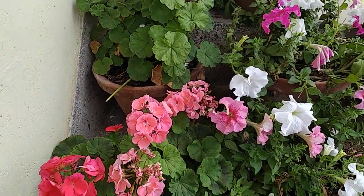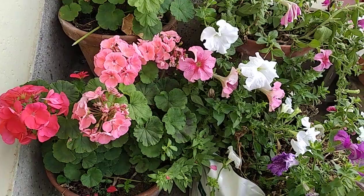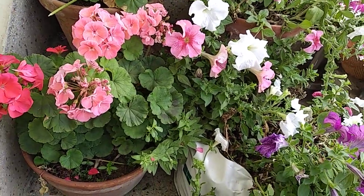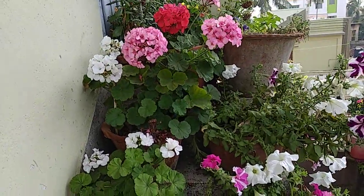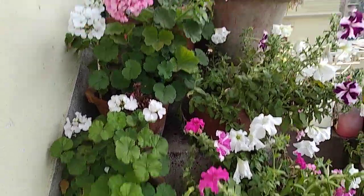For sunlight, geraniums want full sunlight. But in this hot weather of March I have kept them in partial shade. Right now you are seeing them in shade, but after some time they will be in full sunlight.